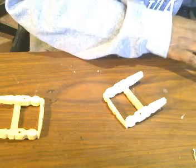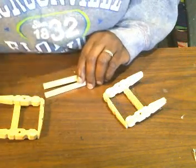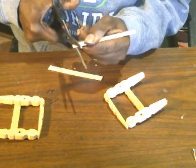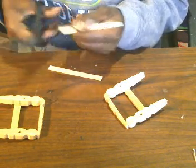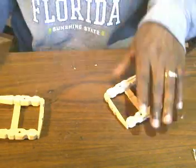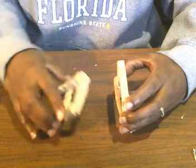I have two popsicle sticks here and all I did was cut the ends off. I'm just going to go ahead and cut these again on this end. You can make this bench as big or as small as you want. I'm going to use my other popsicle stick as a guide and cut right there.